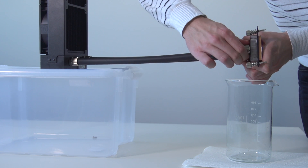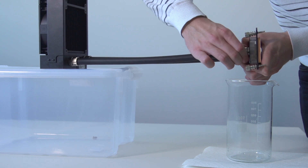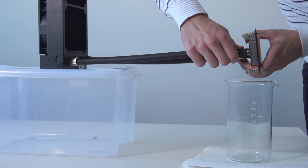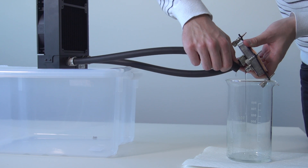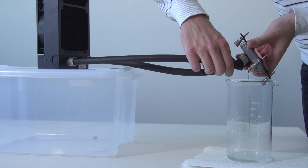We recommend that you drain the loop through the fitting on the CPU water block. Unscrew the fitting compression ring in a counterclockwise direction. Gently pull the tube off the fitting and just let the fluid run out. You can tilt the whole unit to let all the coolant out of the system.